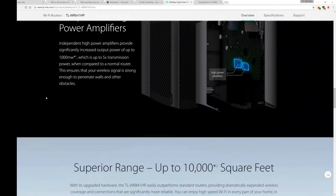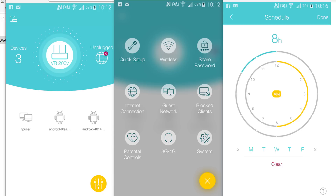I also have to mention the mobile app which you can use with this router. It has a good UI and lets you configure many things from your phone, so that's very convenient.